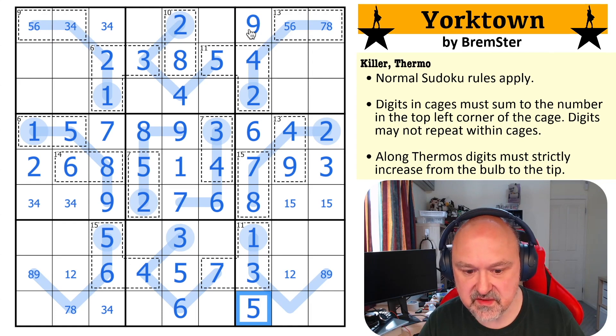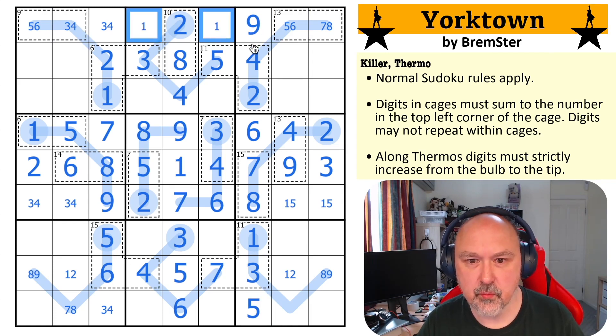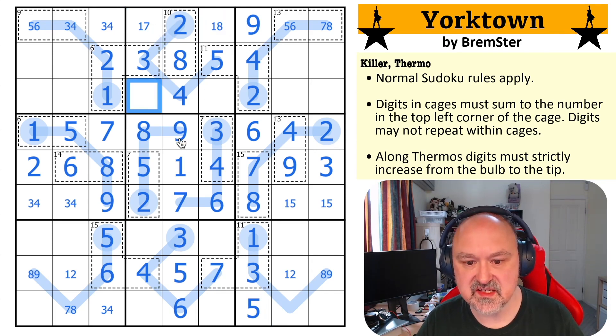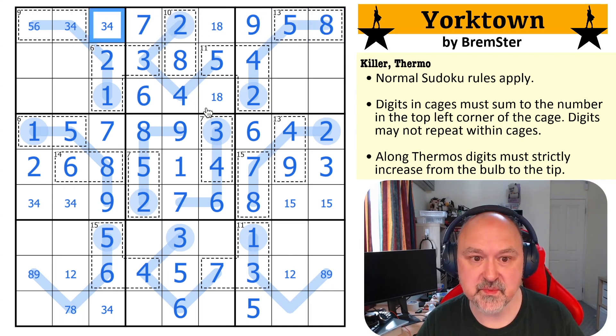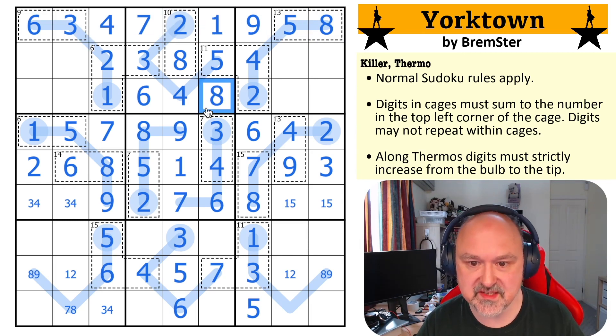So this becomes the nine, this becomes the five. These are from one, two, three, four, five, six, one, seven and eight — there's no seven there, there's no eight there. This now has to be the six — there's nowhere else I can put six in the box. So this is a six, this is a one, eight pair, this is a seven. So this is an eight, which makes this a five, which makes this a six, which makes this a three, which makes this a four, which makes this a one, which makes this an eight. All just using basic Sudoku elimination.